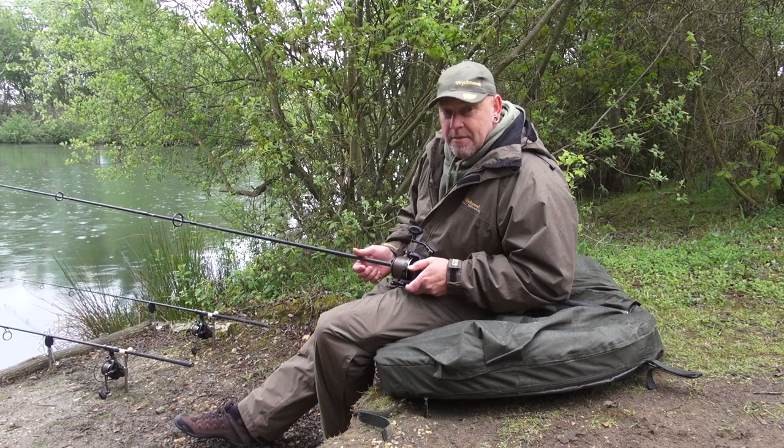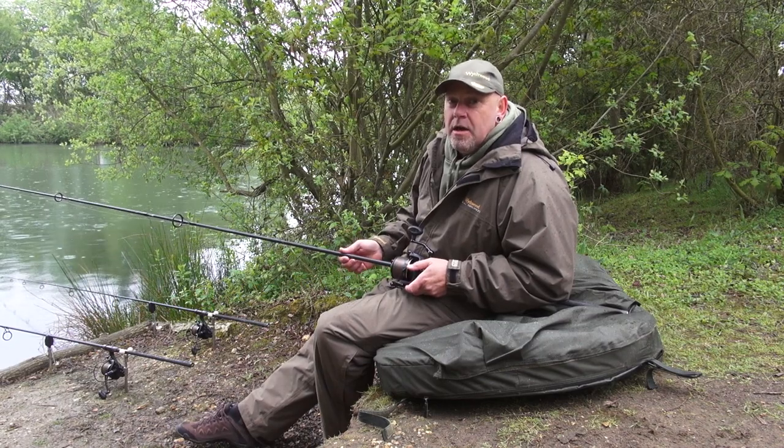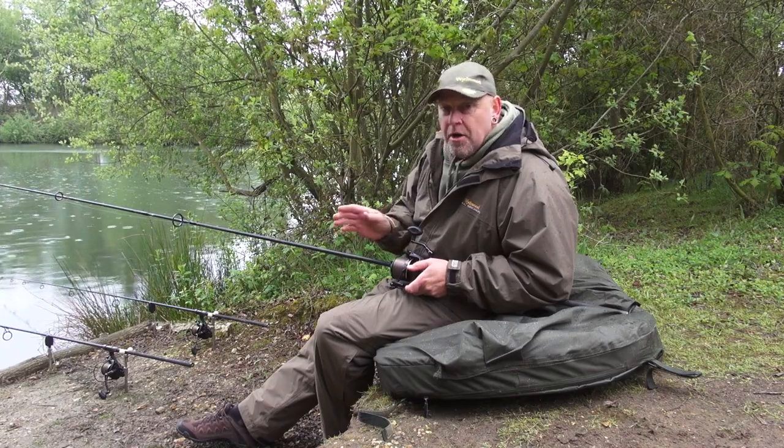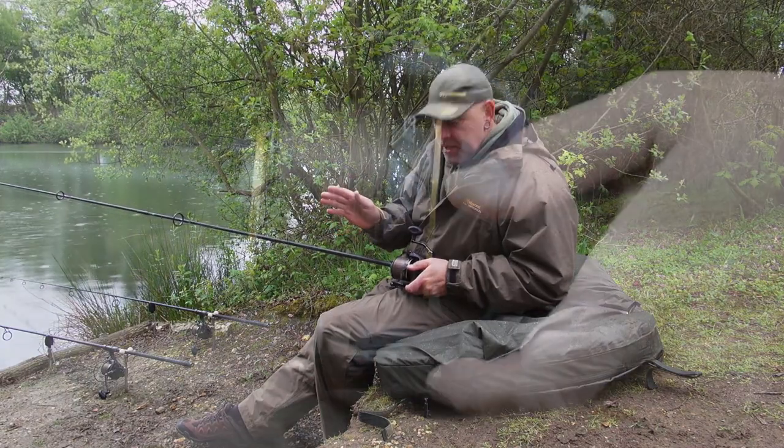Hi, I'd like to talk to you about line clips. Obviously with modern day fishing, clipping up your line is a massive part of accurate casting, getting to the spot every time, especially at night time, picking a tree line and casting out in the middle of the night.